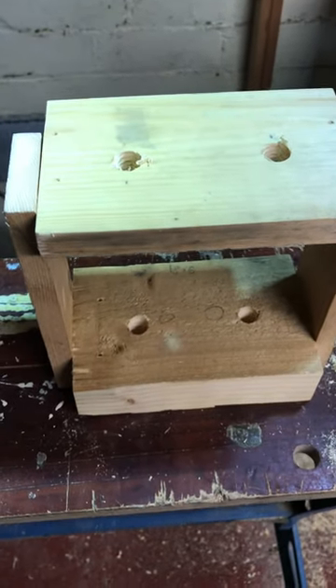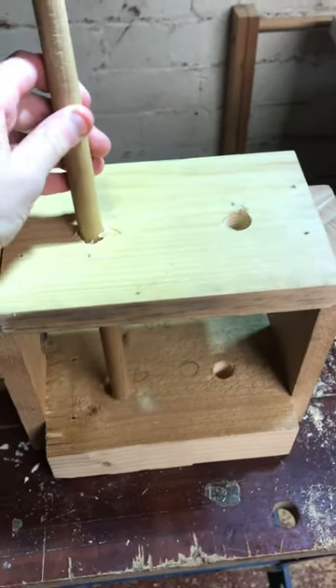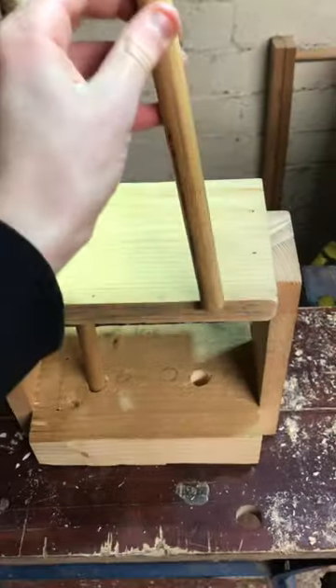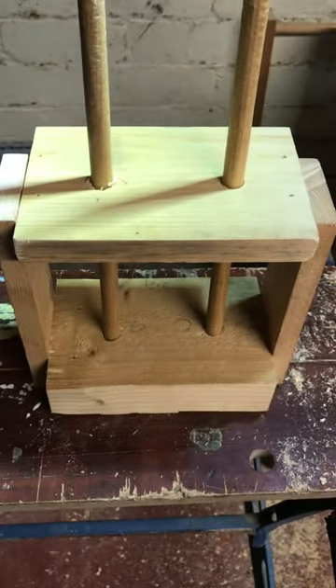So this is my drumstick holder that I've just made. Hope you enjoyed the video and remember to subscribe and see you in the next one. Bye!